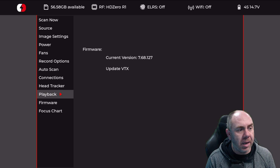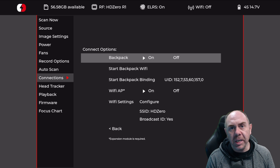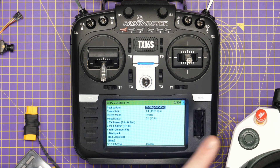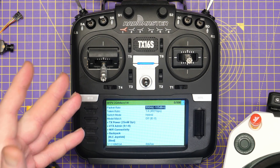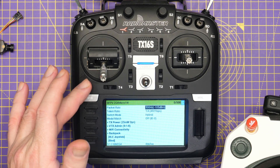Once the update is complete, we can navigate back up the menu. We want to go to our connections option and make sure that we have our backpack function turned on, and then we can proceed to bind the goggles to our ExpressLRS transmitter. At this stage, we're ready to bind our goggles with the ESP32 to our ExpressLRS transmitter. I'm using an external module on this one, but it is exactly the same whether you're using an external module or a radio with ExpressLRS built in.